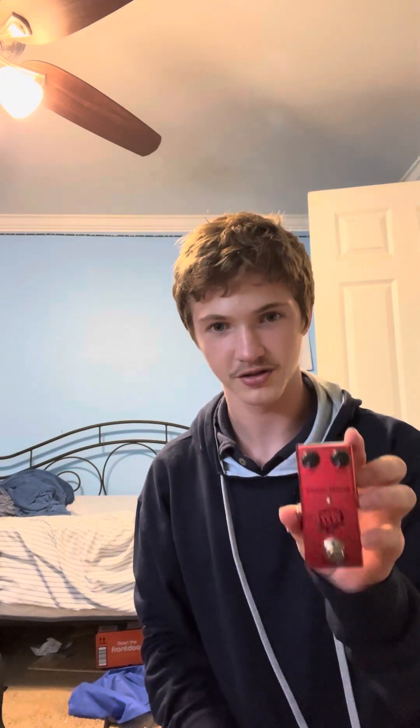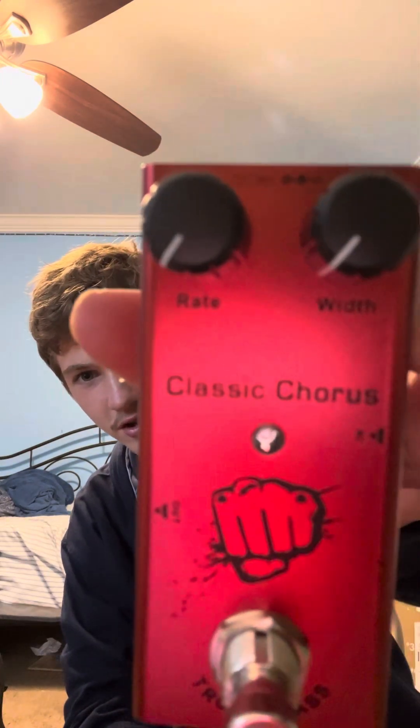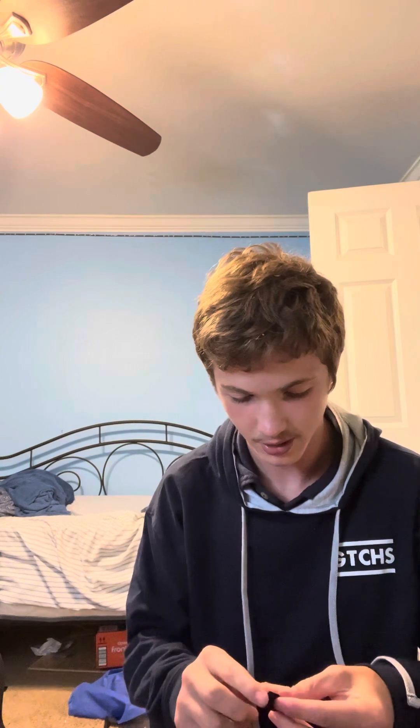So far the experience is pretty good — I can't complain, 15 bucks for this is a pretty good deal, hopefully it actually works. Alright, got our classic chorus pedal. It's got rate and width controls — I don't know what that means, but I know true bypass is actually really good. Oh hey, it even has velcro to put on a pedalboard, which I don't have, so it doesn't matter.